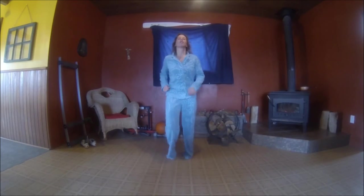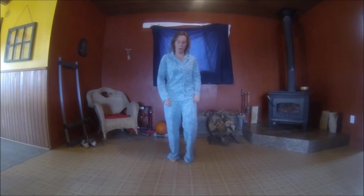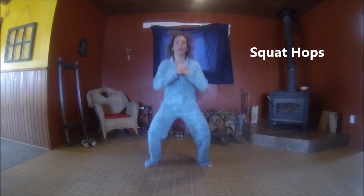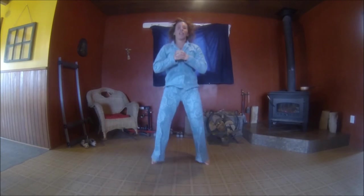Last but not least, we're going to do some bouncy squat hops. Open up your legs and we're going to go down and up, down and up. And we're going to go: 6, 5, 4, 3, 2, last one.